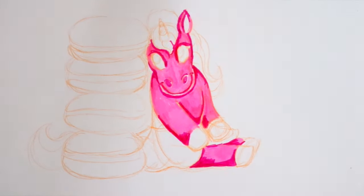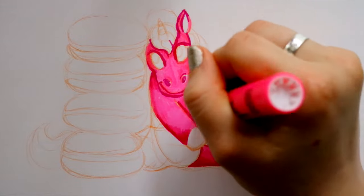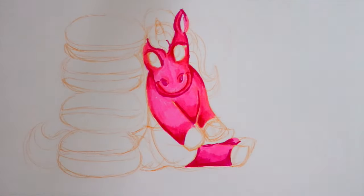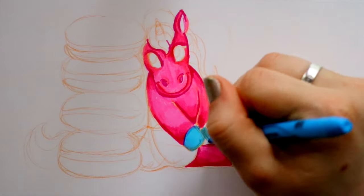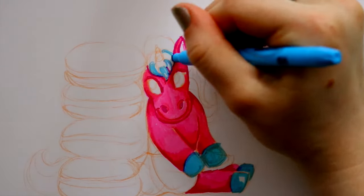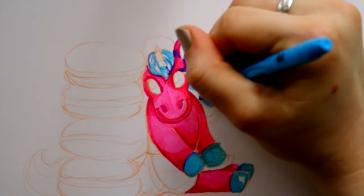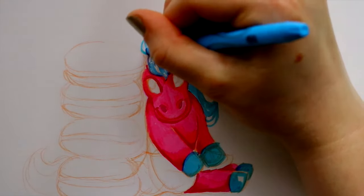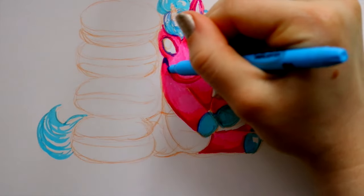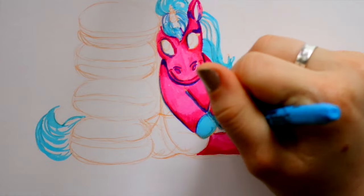LulaRoe is a clothing brand, and the leggings or designs that are super hard to find — like rose leggings or Disney roses — are called unicorns. Somebody posted on one of the LulaRoe Facebook pages I follow: 'If a unicorn wears a tutu, how does she wear it?' So I created a little LulaRoe unicorn character wearing her tutu.